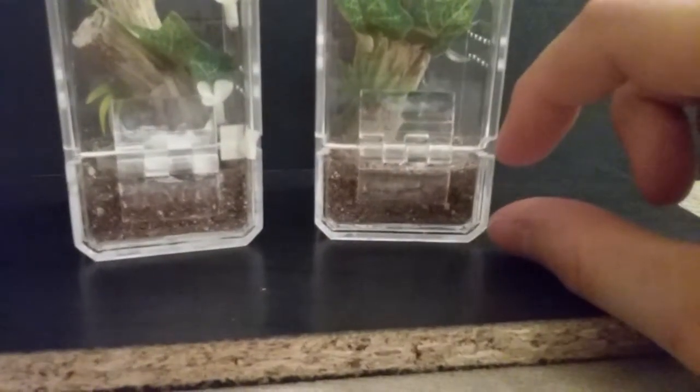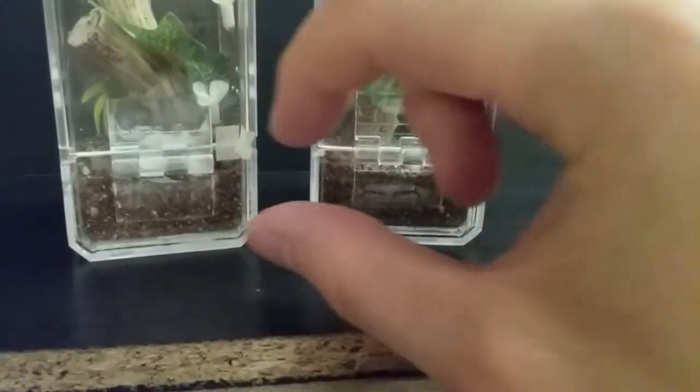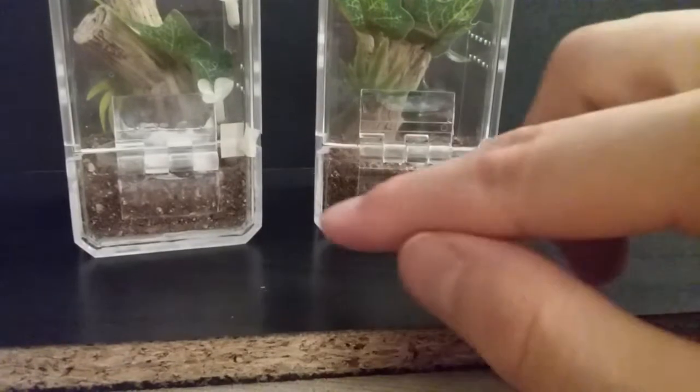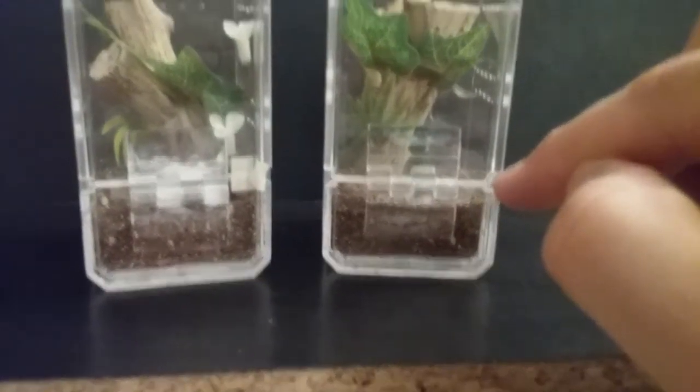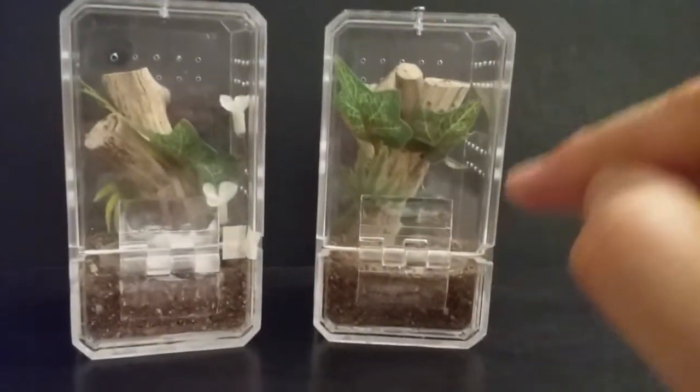On the front, the lid that comes on the container — I cut it all the way across, leaving about an inch for the bottom to hold the substrate, and then I glued that piece in. I cut it very carefully using a Dremel tool.